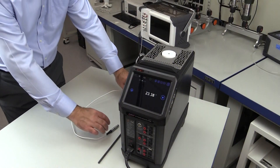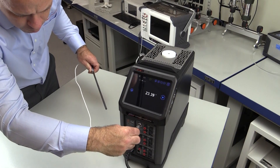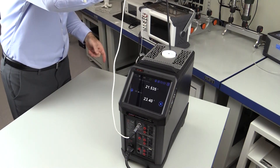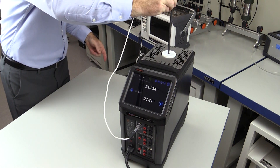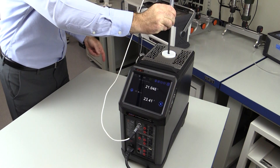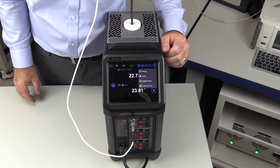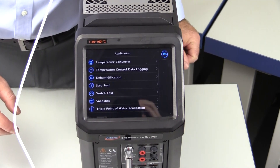The last step before running the automated built-in task feature is to insert the reference probe we wish to measure into the cell through the hole in the top of the lid. In this example we are using the process calibration option of the ADT878, which allows for the reference probe to be read from the ADT878 itself. With a quick tap or two of the reference dry-well touch screen, we are off and running with our automated process.